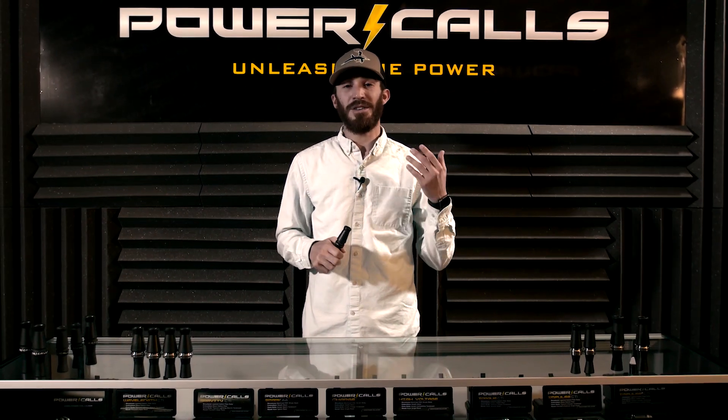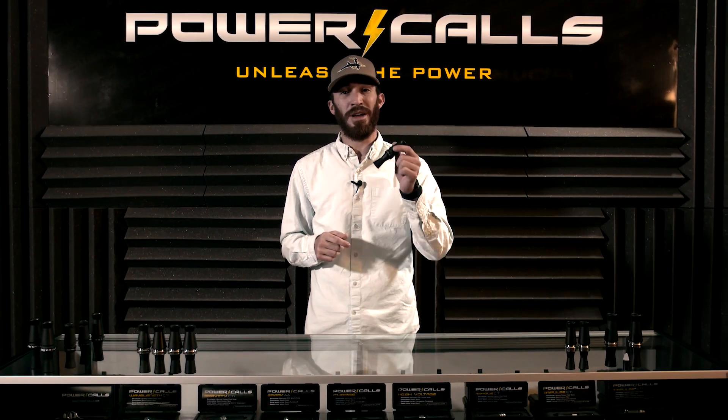If you want to hear more about this call or check out more information, visit power-calls.com or find one at your local dealer.